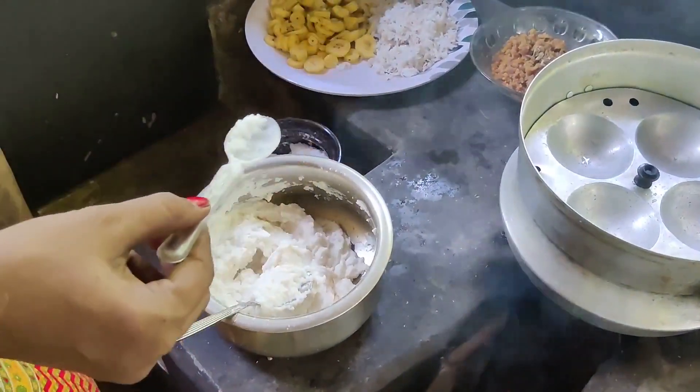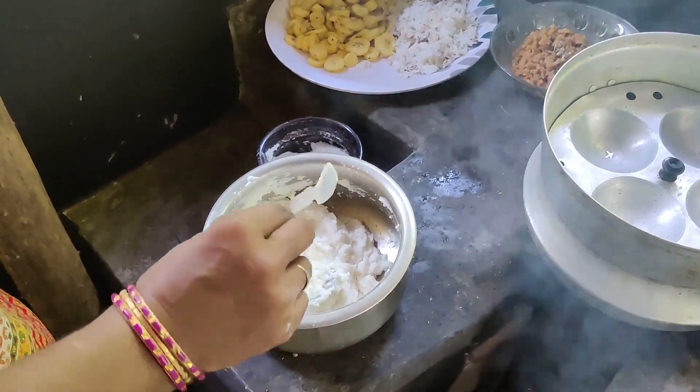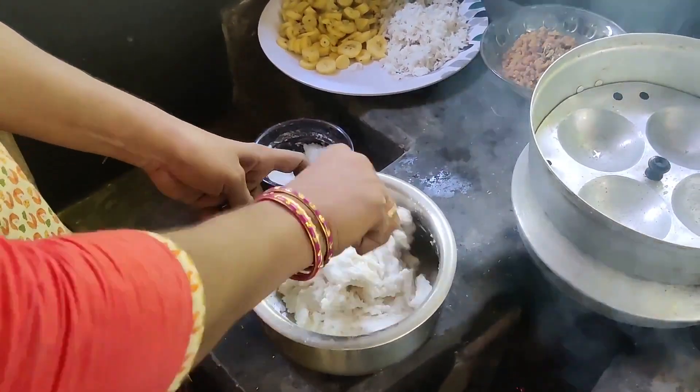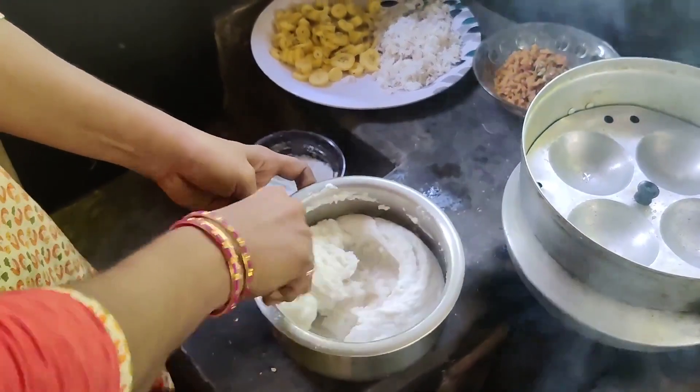I am going to mix it in the mixers and mix it up.